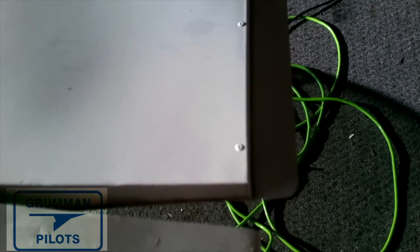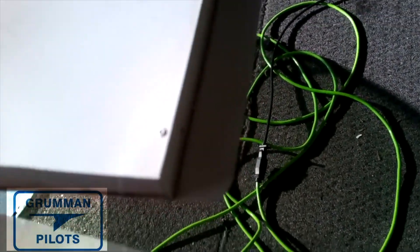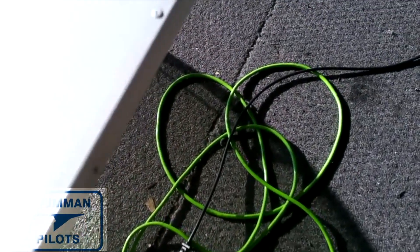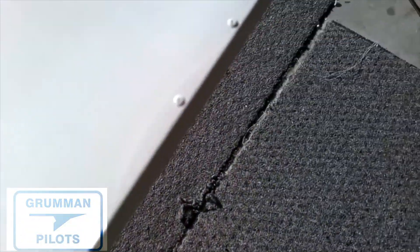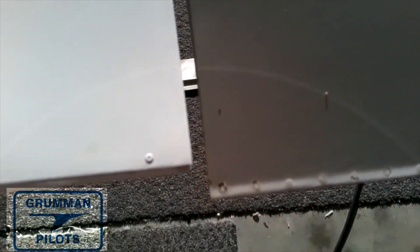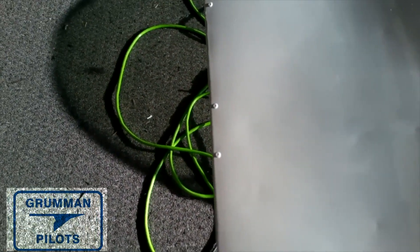Here's what an actual chopped aileron looks like, and you really don't want to do this to your airplane. It destroys the handling capabilities of our Grummans — our airplanes fly fingertip easy, they're very light on the controls. You cut the aileron off like that to comply with the AD, and now your airplane is going to handle like a pickup truck. It's not going to be the sports car you're used to anymore, so it's really not a recommended way to handle the AD.